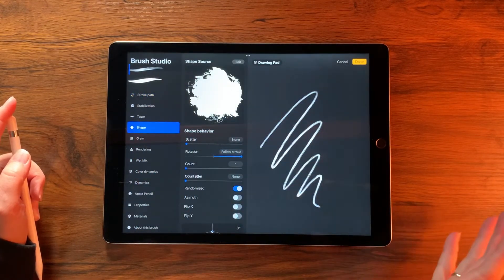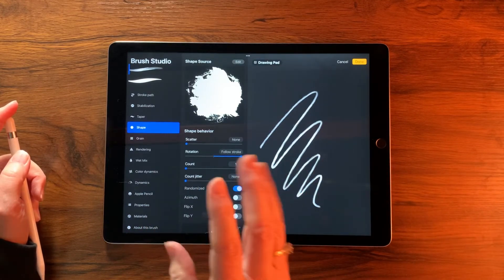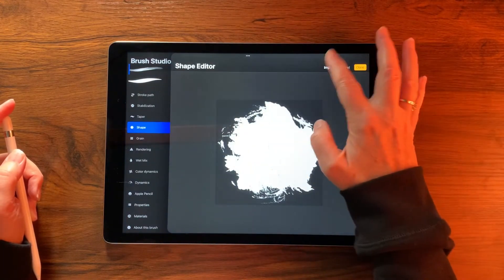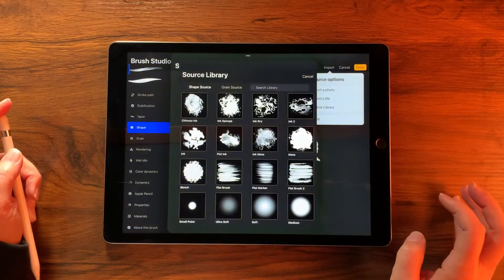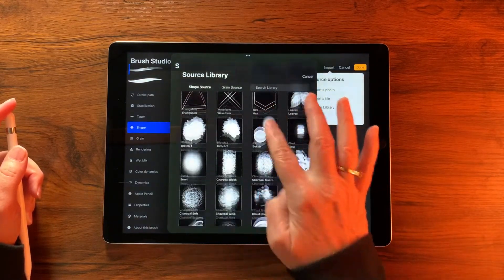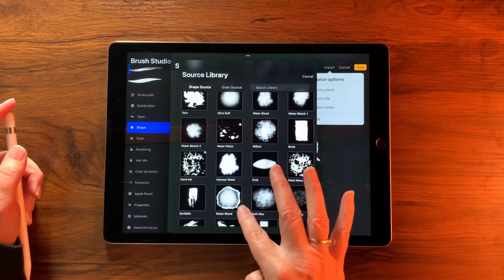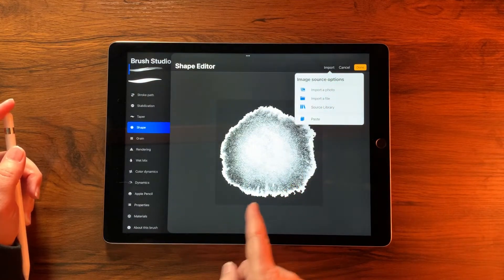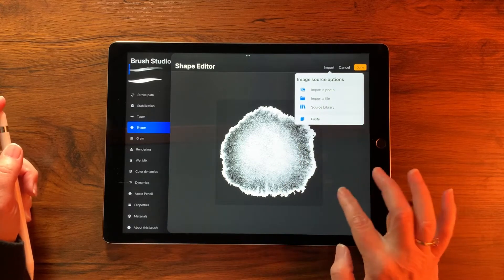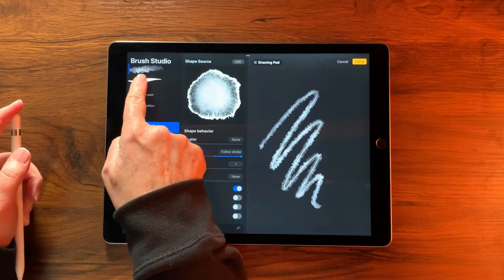I chose this brush for some of its characteristics, but I want to change its shape. Go into Shape, then Edit, Import, Source Library, and scroll down to select Water Bleed — that's the shape we're using. When you're satisfied, tap Done.